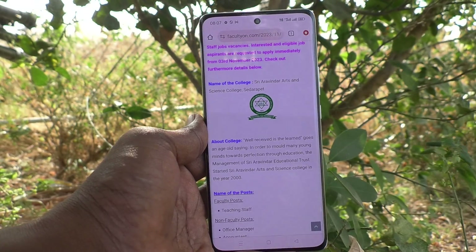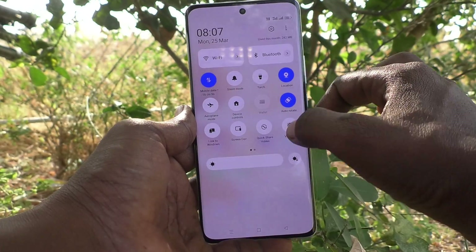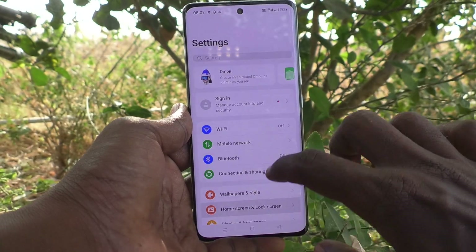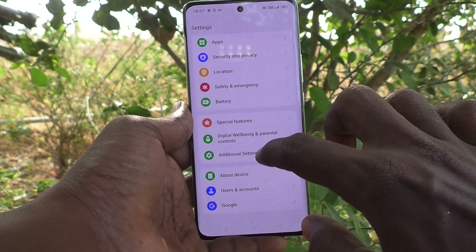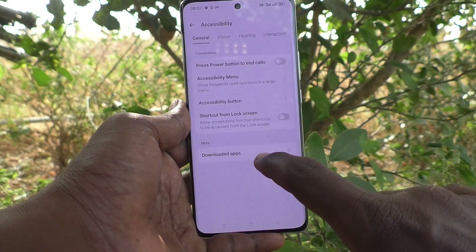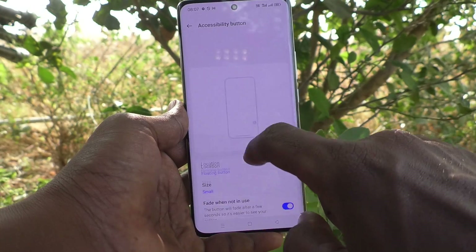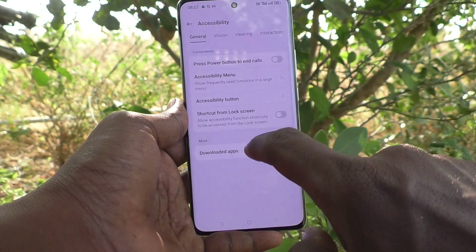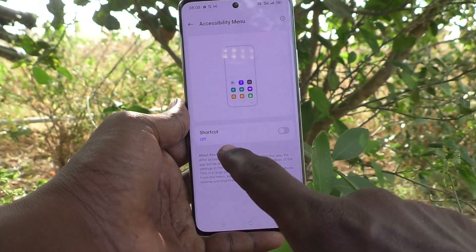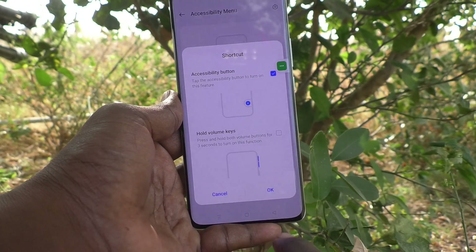Second method: go to Settings on your phone, then go to Additional Settings, then go to Accessibility, then go to Accessibility Menu, and turn on the shortcut button. Give permission and click OK.